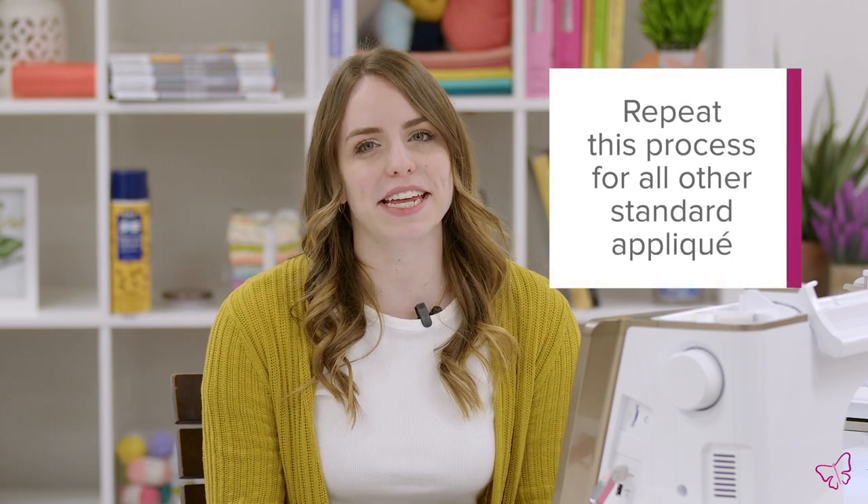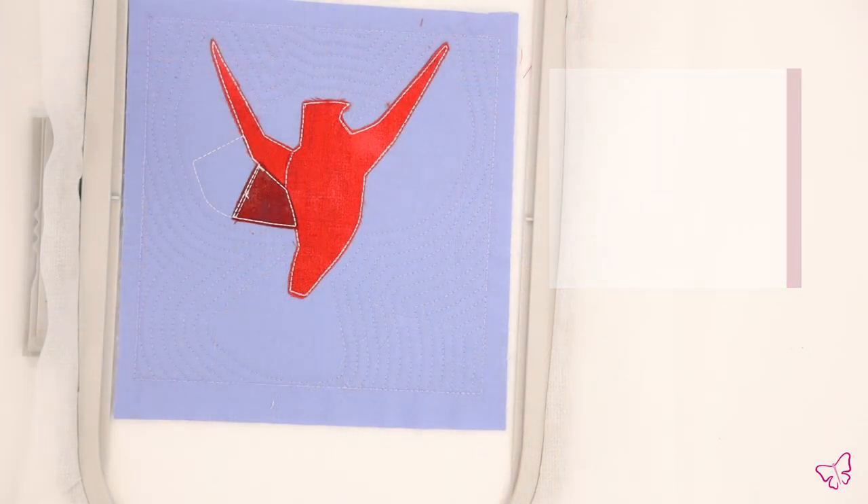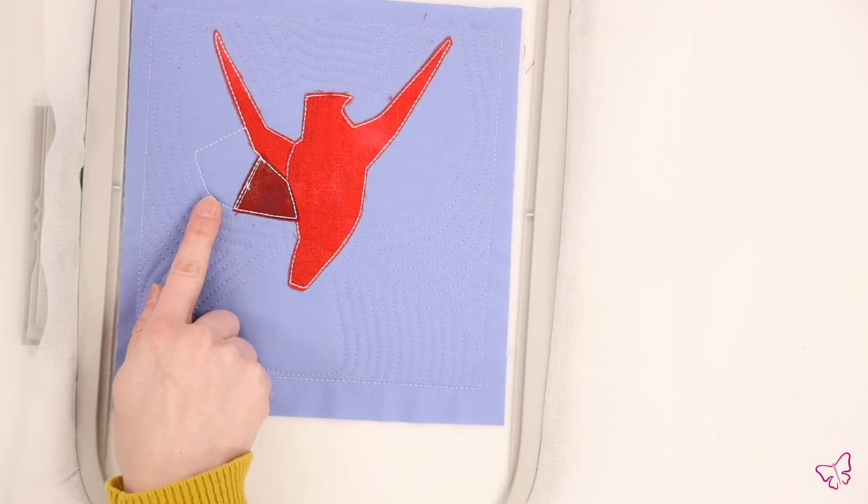Once you've run the first standard applique, you'll repeat the same process for any remaining standard appliques until you reach the placement stitch for the first piece of folded fabric. In our design, we had three pieces of standard applique before we reached the placement stitch for the first fold.